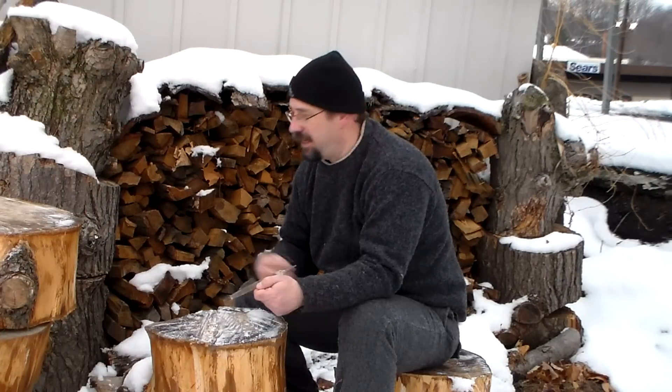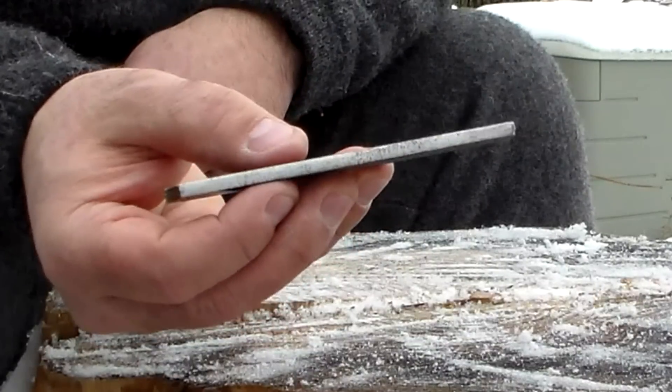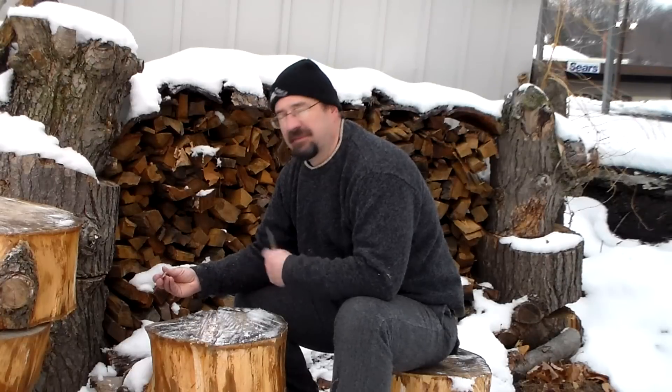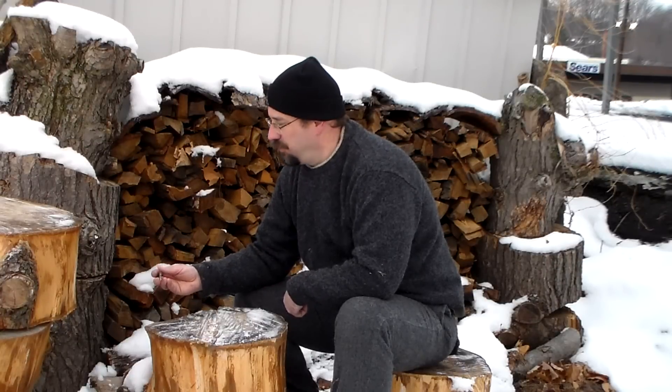You can leave those on there and you will get some sparks off of it, but it's going to chew up your flint — it's going to really take chunks right out of your flint. So as you can see on mine, I filed it down and I try to keep it nice and smooth. Even after I've used it for a little bit, you come back, hit it on the grinding wheel and smooth it right back out.